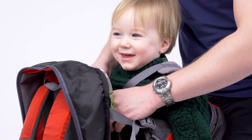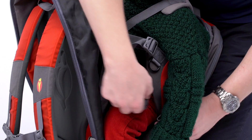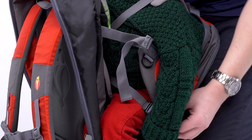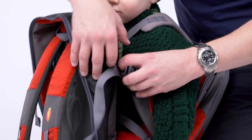Next, you want to pass the buckle over their head, clip it in — one in the middle and two on the sides. Lastly, pull the side rings shut and your child should be nice and comfortable.